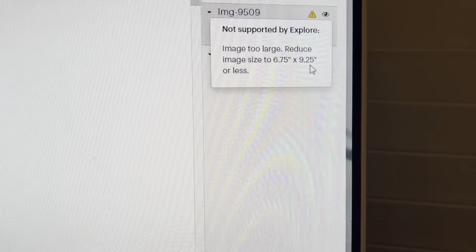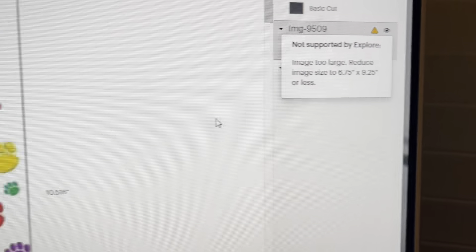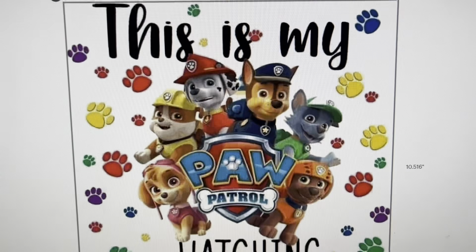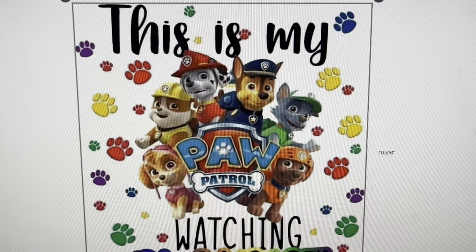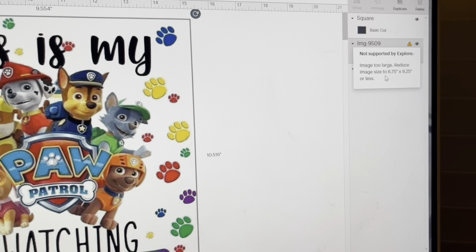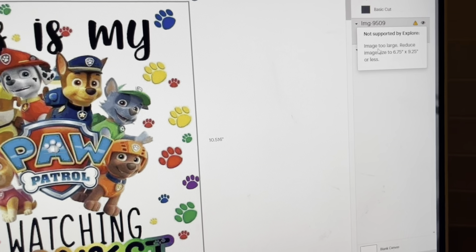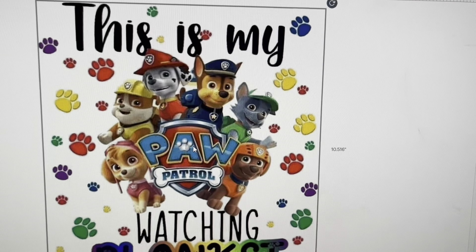They want me to reduce my size to 6.75 by 9.25, but I'm not going to do that. I'm going to hack the system — I'm going to do a bigger image, cut it in half, slice it in half, and then piece the pictures together to get a bigger size. For print and cut, that is the only allowed size in Cricut Design Space — the biggest size they will allow you to print and cut.